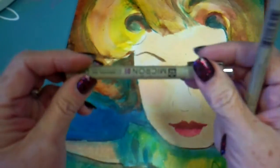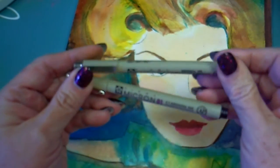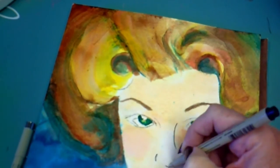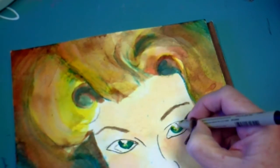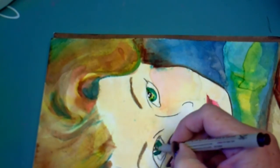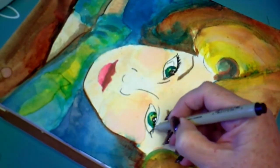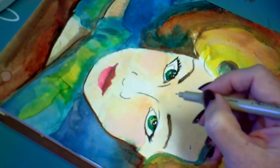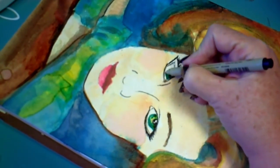These are Pigma Micron pens and they have permanent ink in them, so if you wanted to draw with these and then put watercolor over them, that would be fine — you might let them dry just a little bit before you put water over them. I like to use these over the watercolor in the last stages because I can get really fine details. I'm going to go over some of these lines to make them a little bolder and smoother, and to enhance the areas that I want to be my center of interest — particularly the eyes, which have a lot of detail. I'm not going to go over every single line I placed in the beginning, because the paint has taken care of a lot of that.